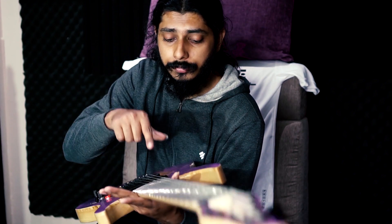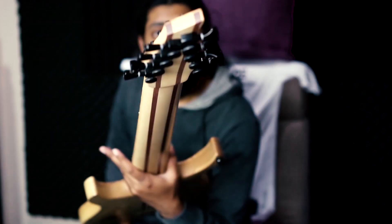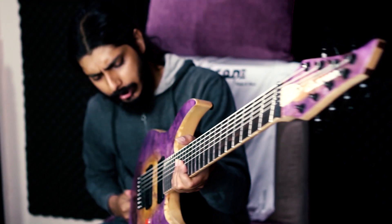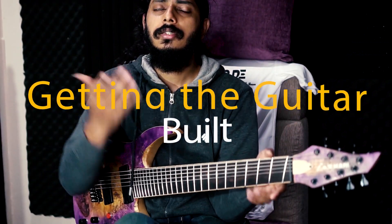I asked for a purple burst and they nailed the color, which is great. On the fretboard, it has a two-tone ebonine fretboard with stainless steel jumbo frets, and the fretwork is absolutely amazing. It has a graphite nut and Hipshot open gear tuners which hold the tune very solid. It's a fan fret, 25 to 27 inches. I don't like inlays, so there are no inlays — only side dots.